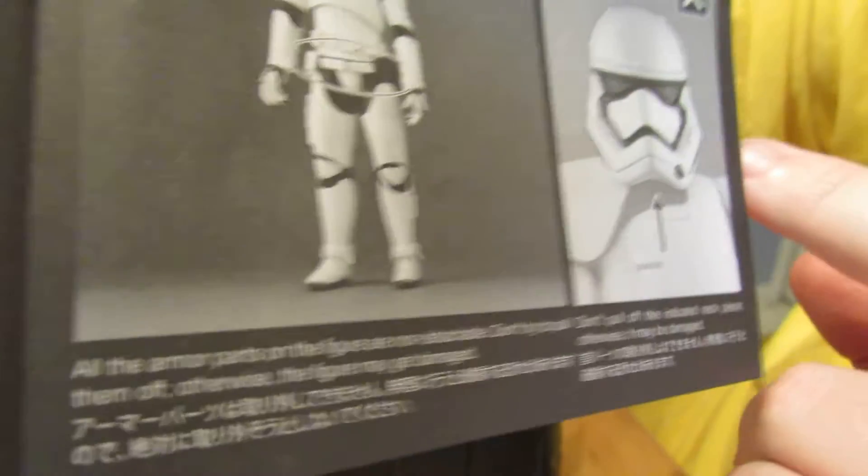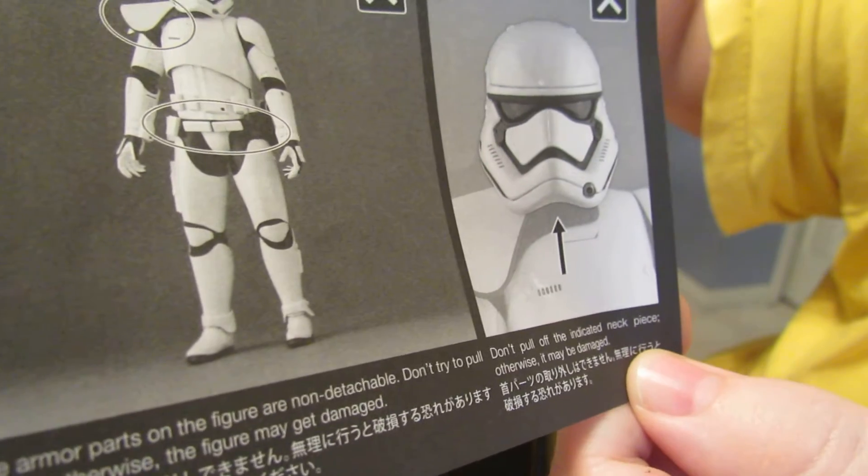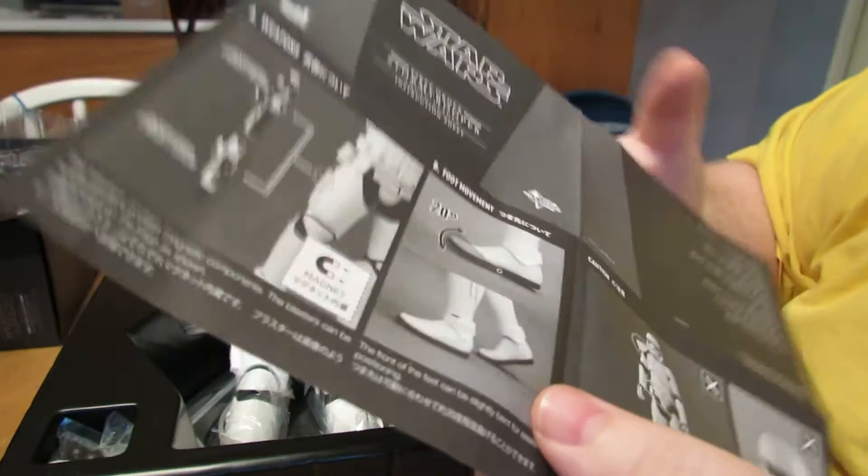Don't remove the pauldron. Don't remove the belt. Don't pull off the indicated neck piece. So basically, don't remove any of it — even though you can.